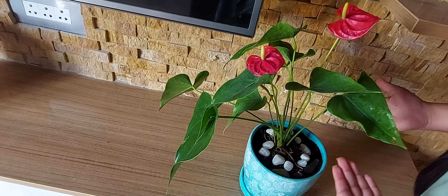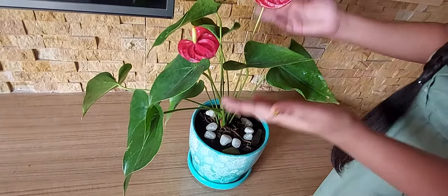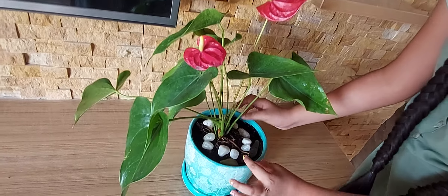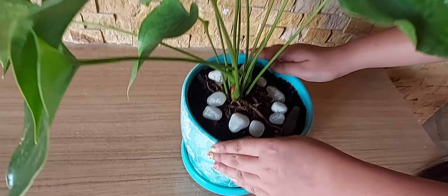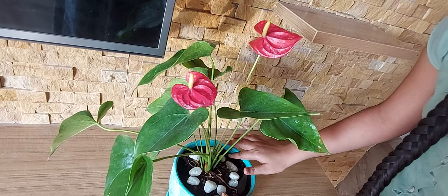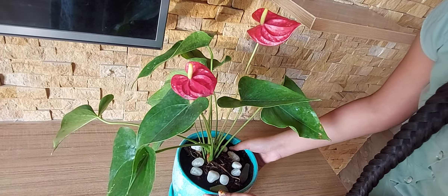Now, the watering structure. Once a week, what you need to do is add some ice cubes so that it can grow very beautifully. Do not overwater it, as that can spoil the root system — as you can see, it has a very delicate root system. If you live in a hot area, water it every 2 to 3 days and let the soil dry. When it is in a growing period from March to September, leave the soil moist, as we have left it now.